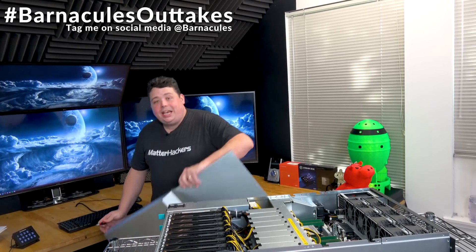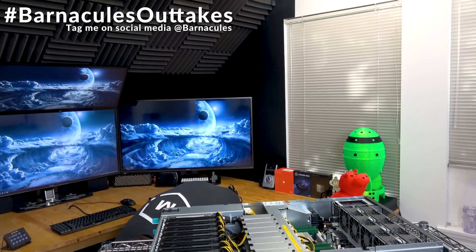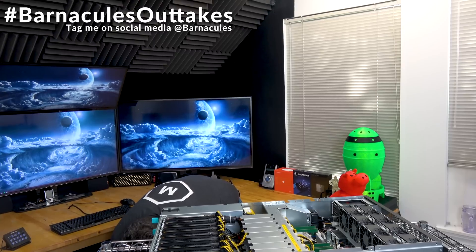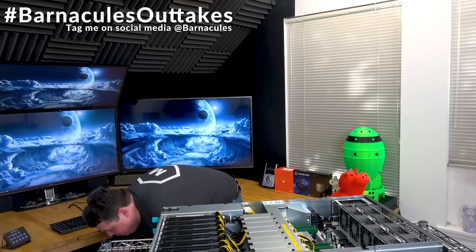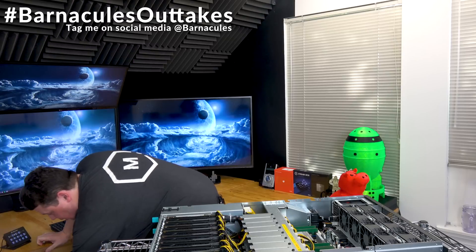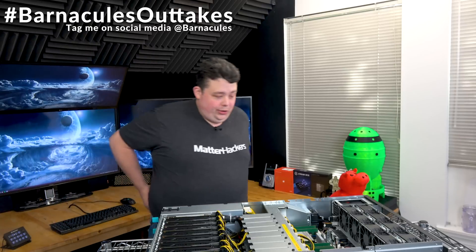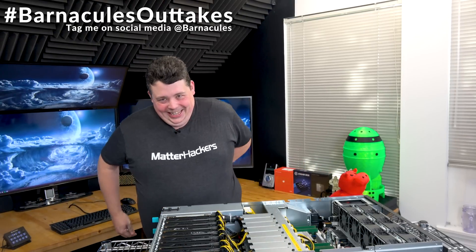I just stepped on the case and bent it. I cannot believe I did that. Actually, this looks okay. Dude, that hurt too. Might have to put that on the outtakes.